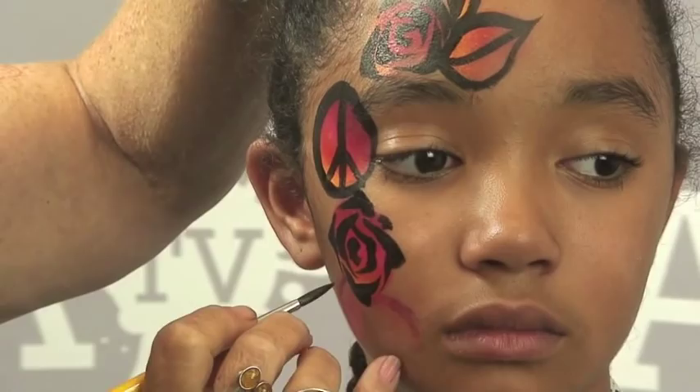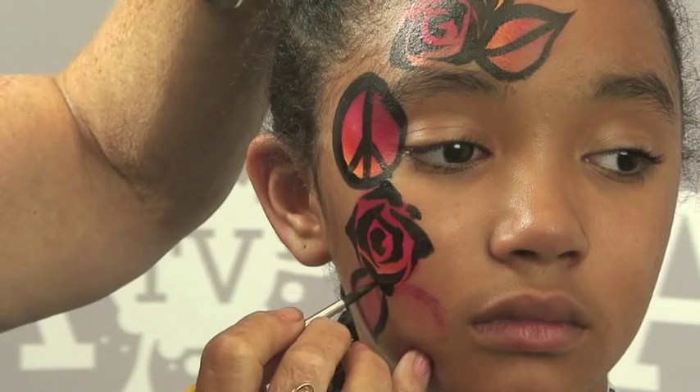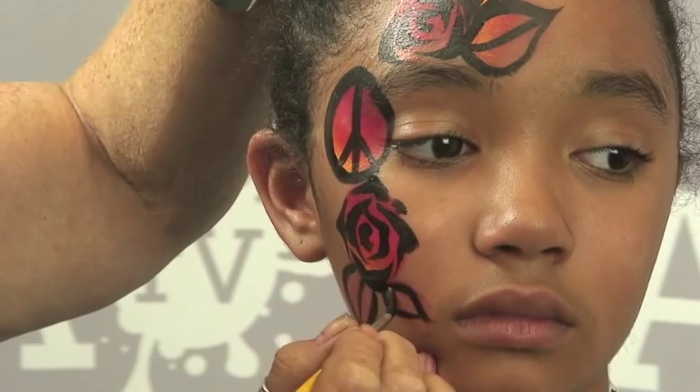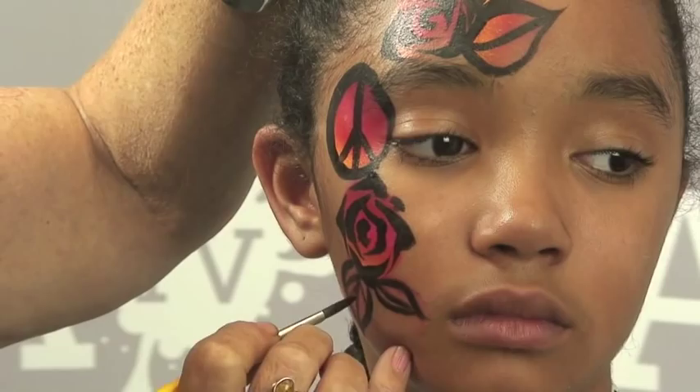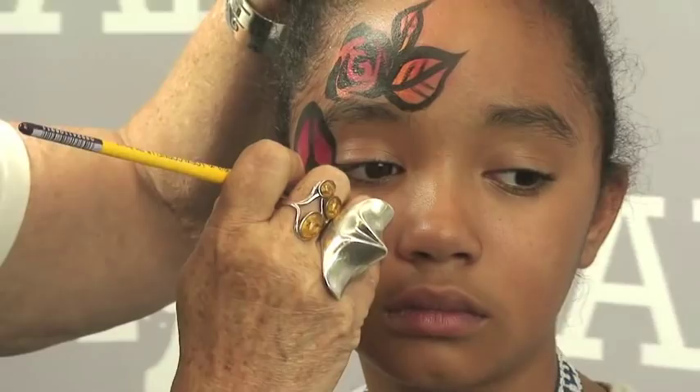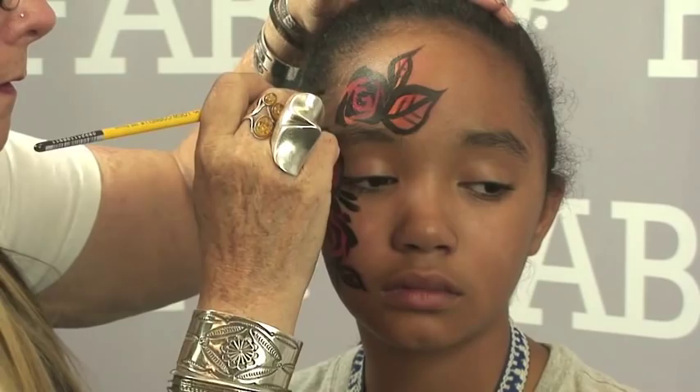I'm going to make the leaves here and another leaf there. If you want, you can go back in and do little lines for your leaves if you have time. Basically that's what we're using — your rainbow cake. You can go back in and do some teardrops.